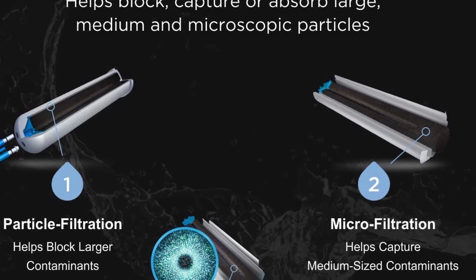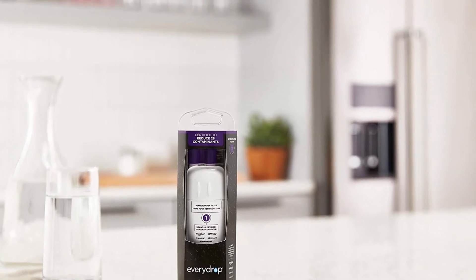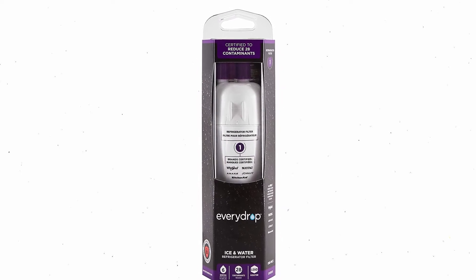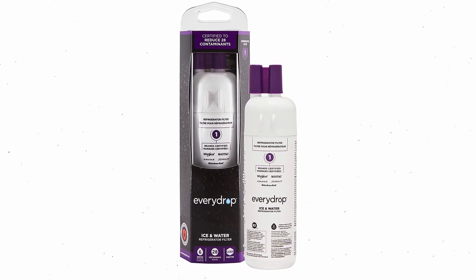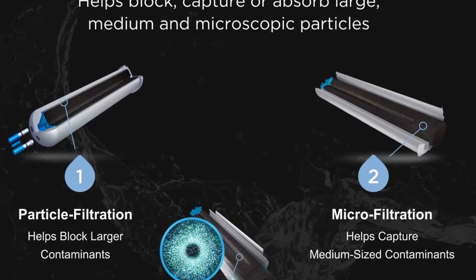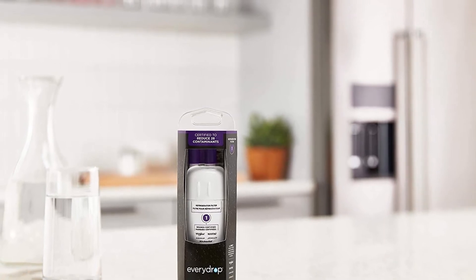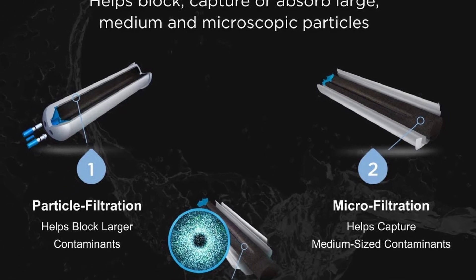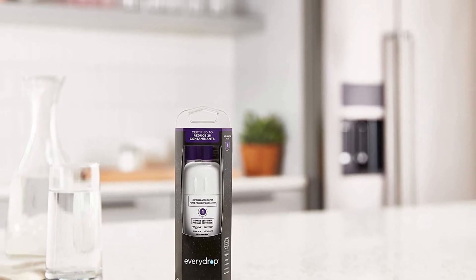To make sure the filter will fit your refrigerator, you should enter its model number on Amazon before you buy it. The manufacturer recommends replacing the filter every six months. There is no other non-affiliated filter that has been approved by major brands like Whirlpool, Maytag, and KitchenAid. Your refrigerator model will determine how the EveryDrop is installed. In most fridges, there is a small opening inside the door to slot the filter in. Installation is simple enough to do yourself — a five-minute job. You don't need to hire a plumber.